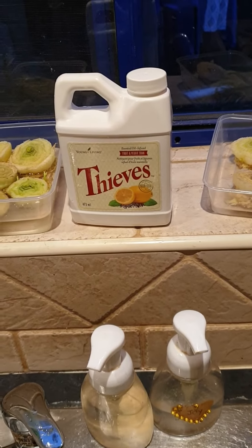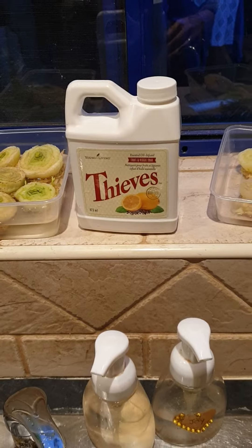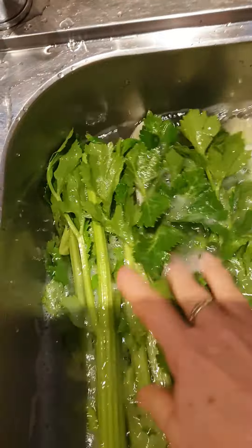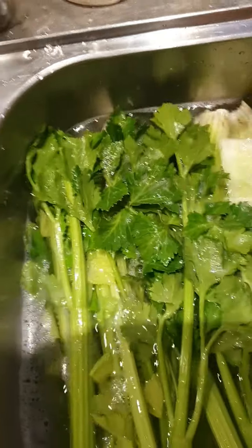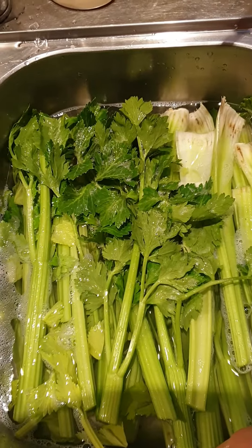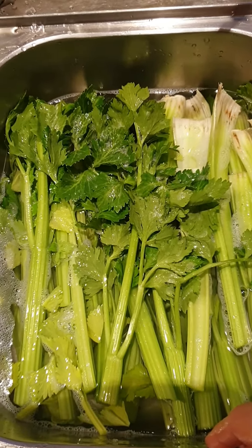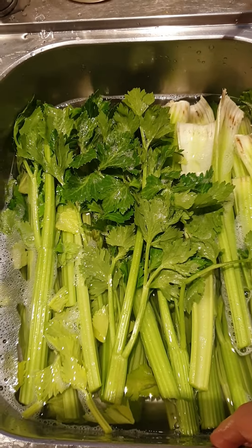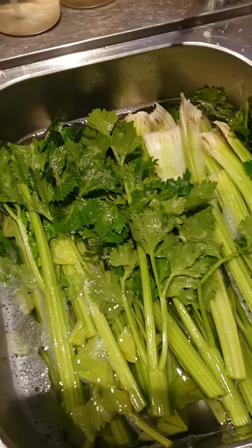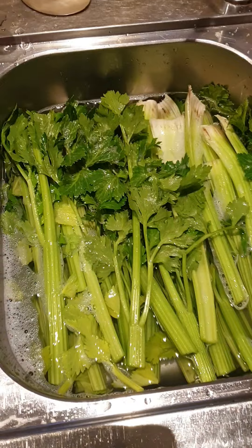It says to use two tablespoons in four liters of water and you soak it for about two minutes and then you just rinse it off. It's so concentrated that not only does it take almost all the chemicals off of these fruit and veggies, but it also dissolves the wax on apples, which is pretty interesting. So I'm just going to rinse that now and make juice.